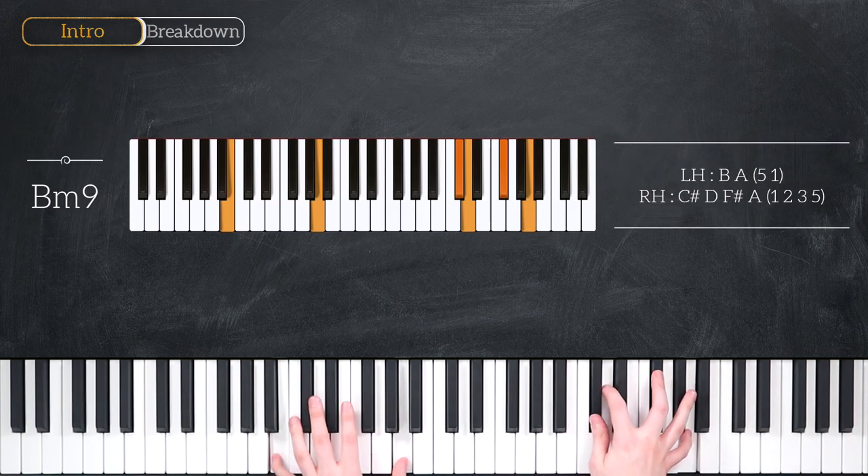Then both hands move down to a B minor 9 chord. That's B and A in the left hand, C sharp, D, F sharp and A in the right hand.